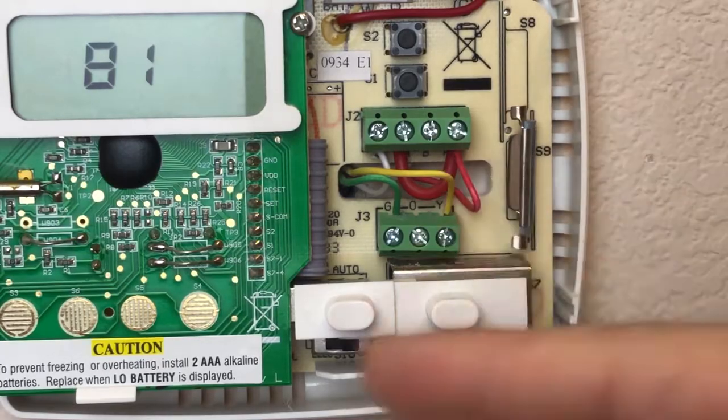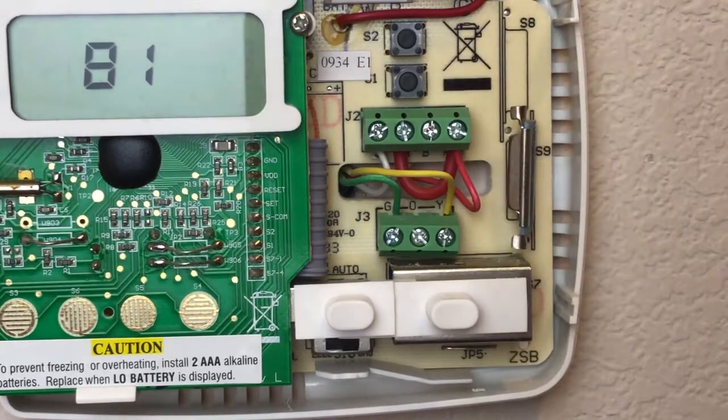Some systems use a separate wire for the heating and cooling calls, and some use a jumper. This is a jumper setup, which is something to note when installing your smart thermostat, as many of them have a built-in jumper system. Just make sure you read through the owner's manual.